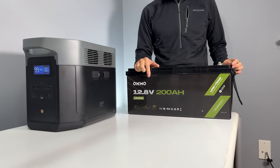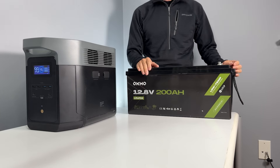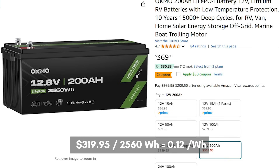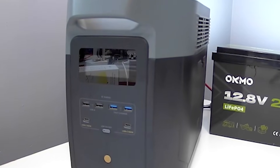Today I'm testing this Otmo 200Ah Livium battery sent to me for review. It's supposed to give me 2560 Wh and it's only $319 on Amazon, which is like 12 cents per Wh. Let's see if it is worth the hype. I'll do a capacity test and then see if it can charge my Delta II Max from 0 to 100%.